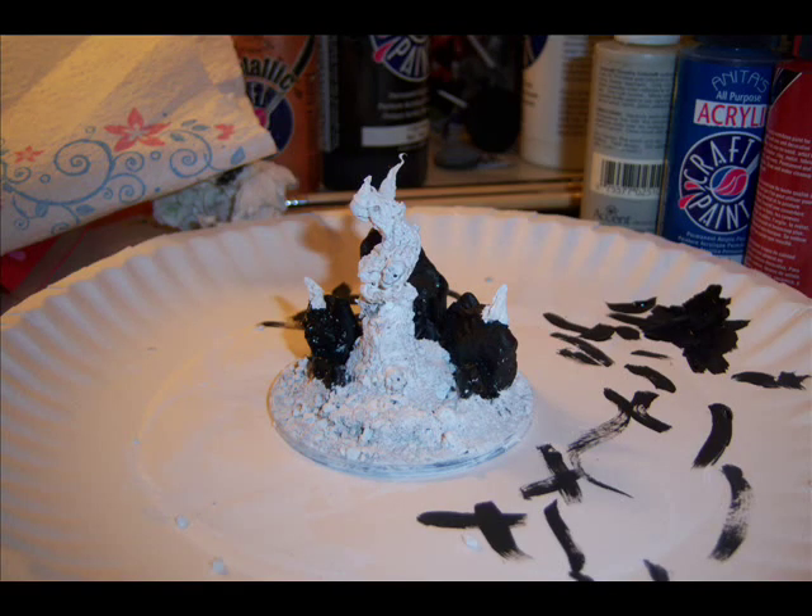After the paper mache was dry, I used a mix of my own primer and covered the entire model with a mix of white. After that was dry, I painted the rocks black.